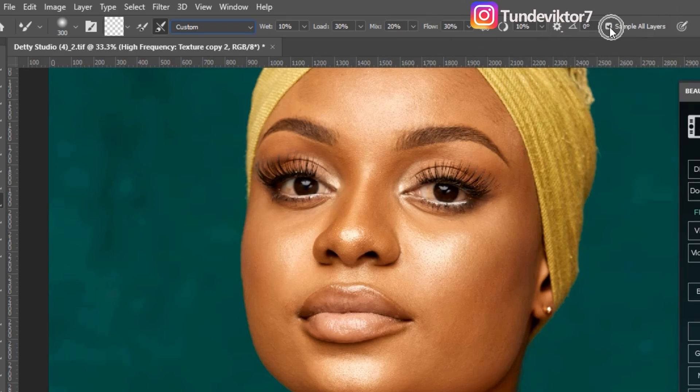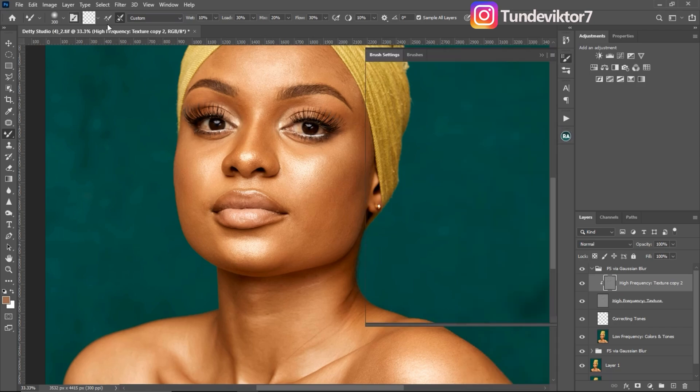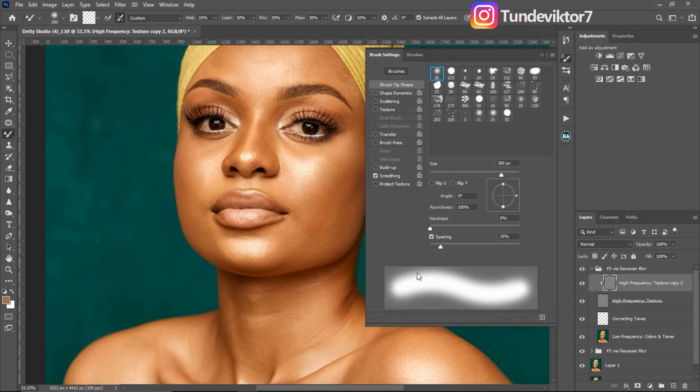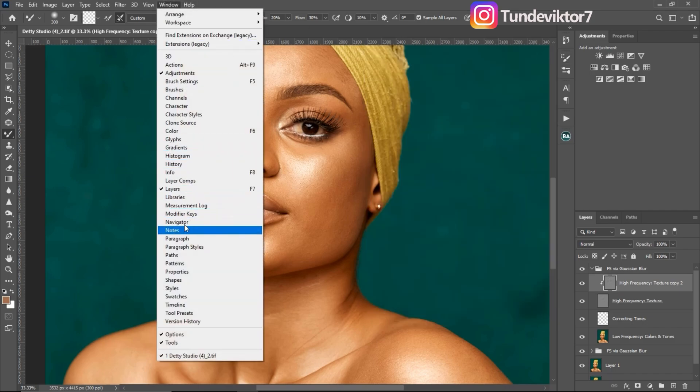Sample All Layers is checked — you can pause this video and check my mixer brush settings. Also in the Brush Settings panel, only Smoothing is checked. You can choose to check or uncheck it; it doesn't really have a big effect, but I like leaving it checked. To access brush settings, click the brush icon or go to Window and then Brushes.